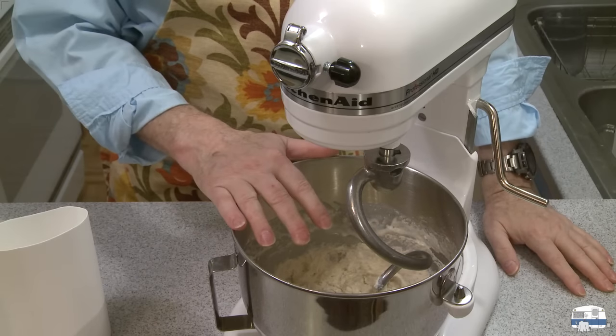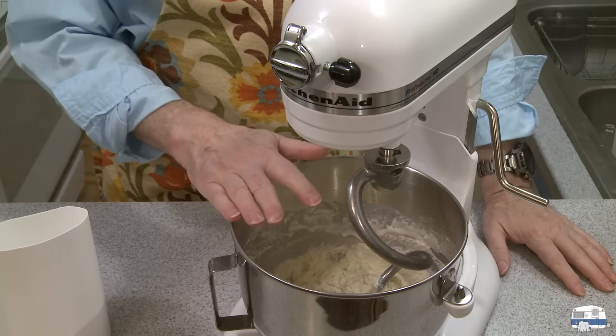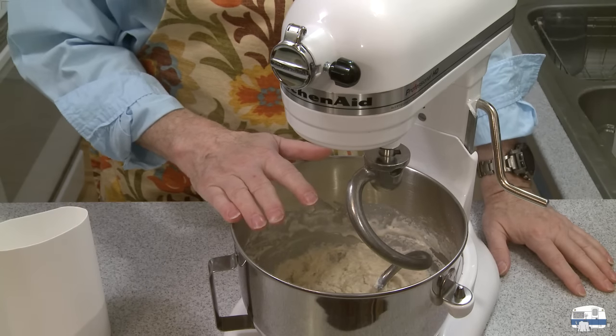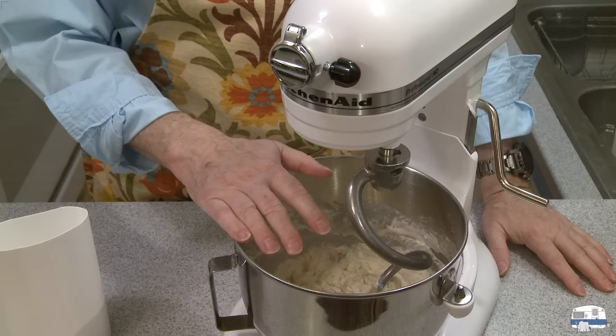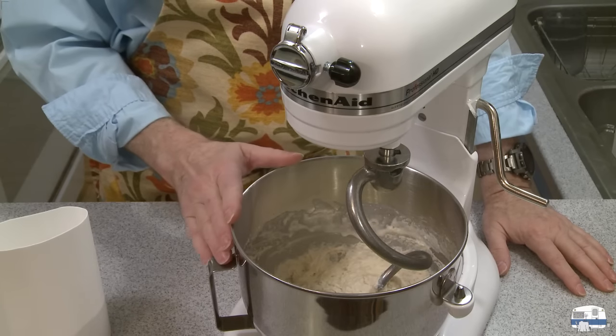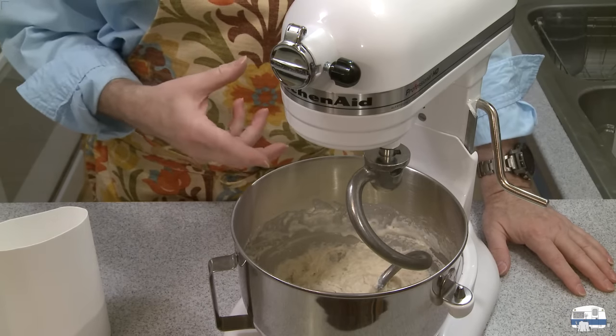I also want to mention that if you're not sure about your yeast — maybe it's close to the expiration date and you don't know whether it's still active — put it in the bowl with the sugar and the liquid and let it sit for five to ten minutes. If it gets foamy, it's good.